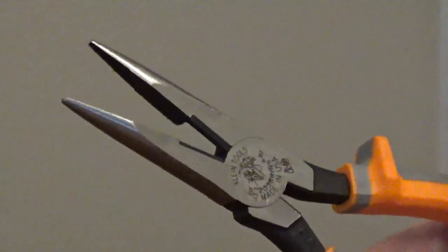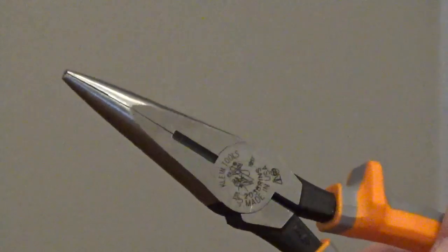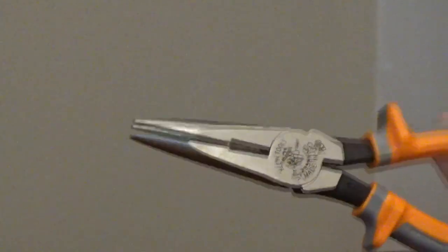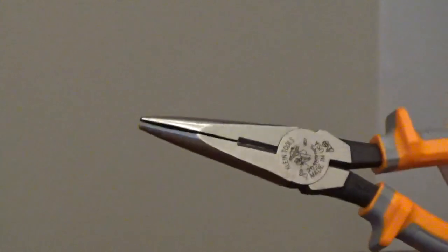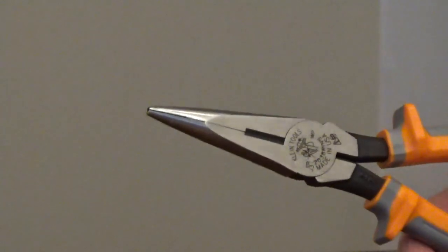The forged steel jaw has induction-hardened cutting knives for strength and durability. The ends of the jaws are serrated for a better grip. The joint is hot-riveted for a tight fit and smooth movement.